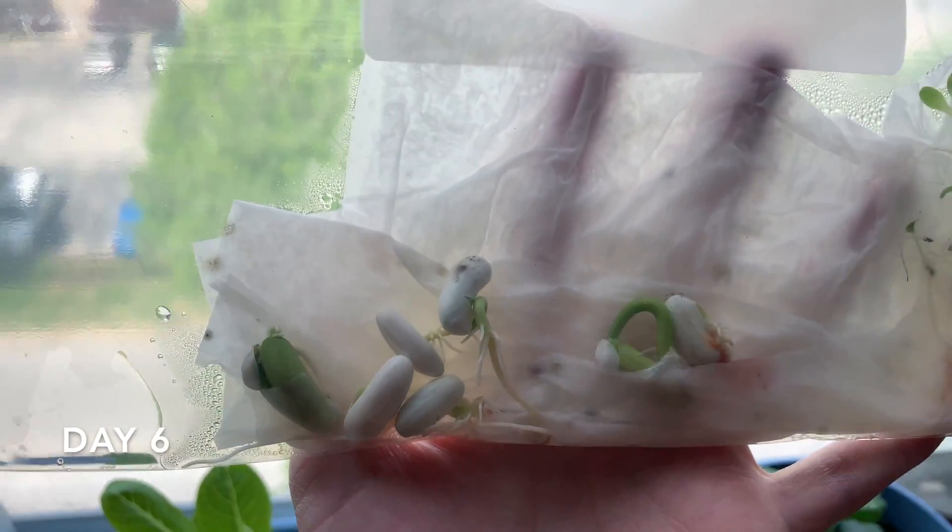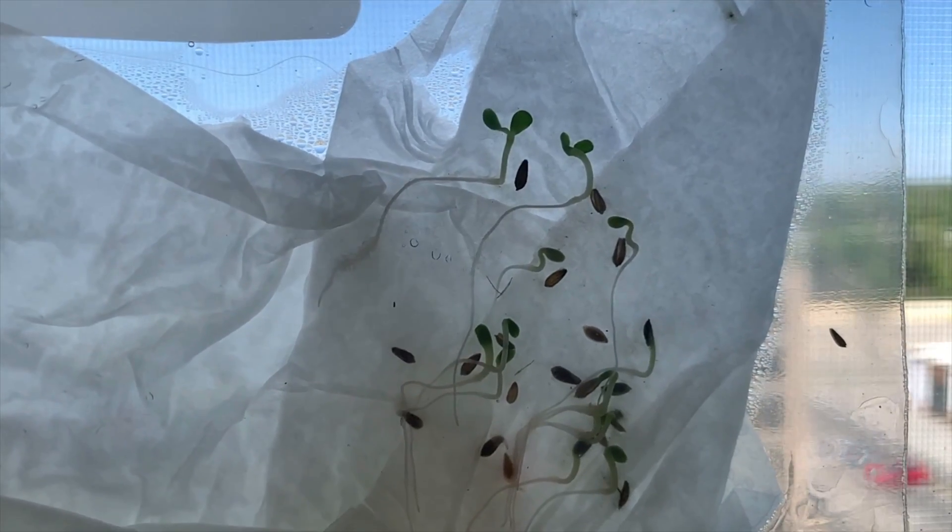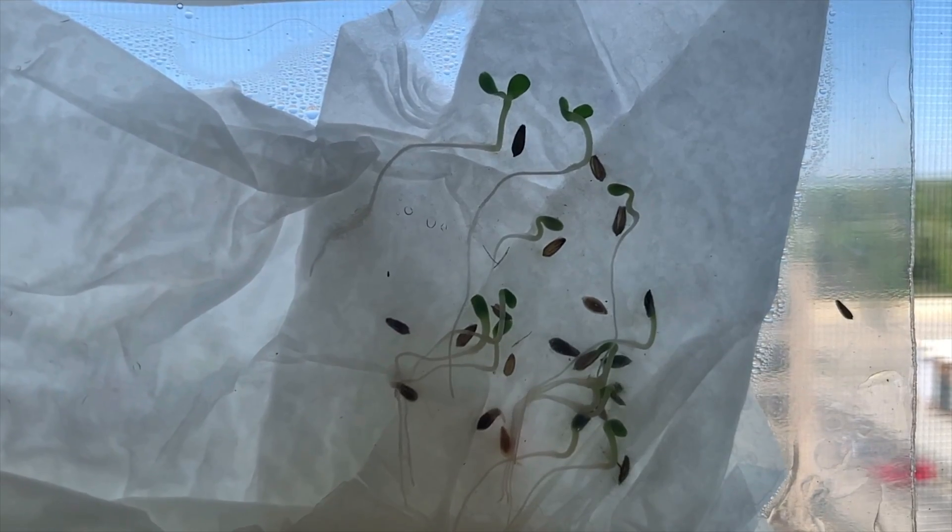A couple more days and our plants are growing so big. I want you to notice which direction the plants are growing — since the sun crosses the window, they actually grow to follow the sun.